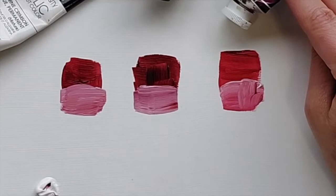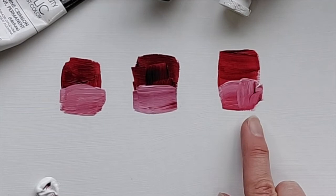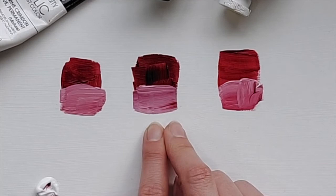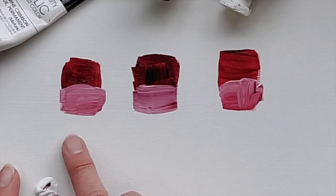I was looking through my random bin of paints trying to figure out how many different alizarins I had. You can see that this one over here is a much brighter, warmer red. This one is probably closest to the original idea, because the original alizarin crimson is kind of like a blood red or maybe a brick red. And then this is the Liquitex one, which is kind of in between the two — maybe a little bit closer to the Golden.